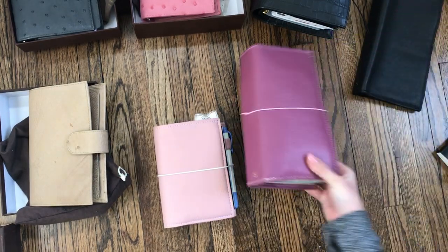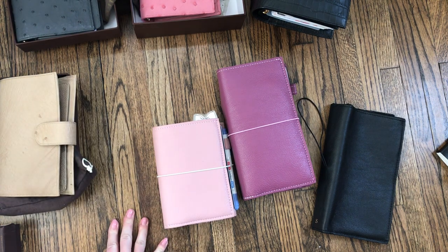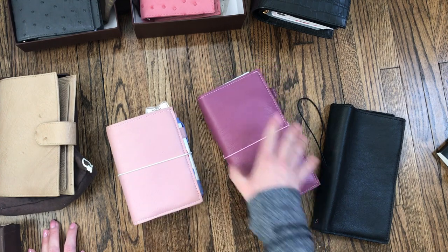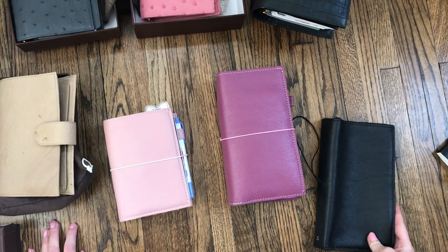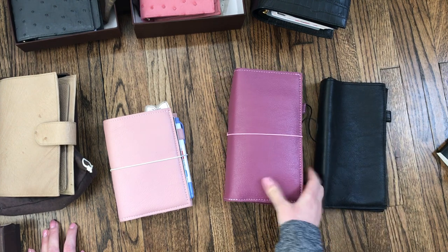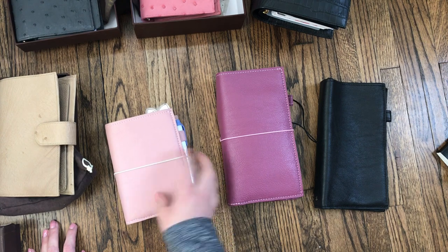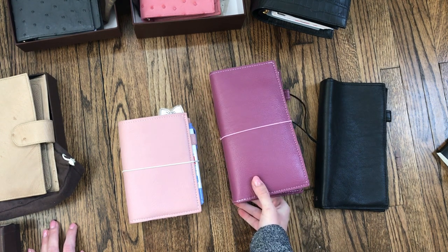Last but not least are my Foxy Fixes. I was watching Ruthie's video last night and something she said really resonated with me — I think I just like the idea of a traveler's notebook. I love the floppiness, the fun of switching out inserts, decorating, and making it yours. But it really just doesn't work for me, and it's a bummer because I've spent a lot of money on it and I keep buying it because I want to like it but I don't.